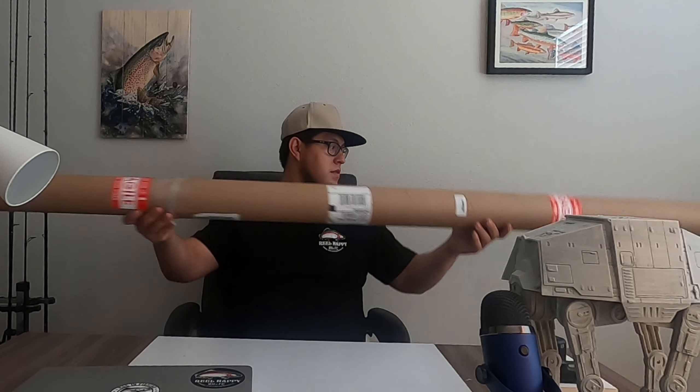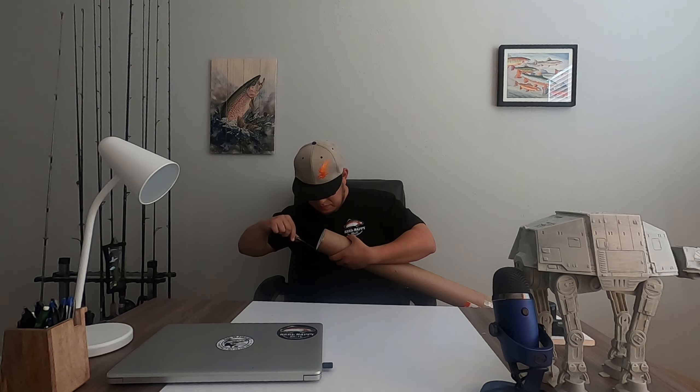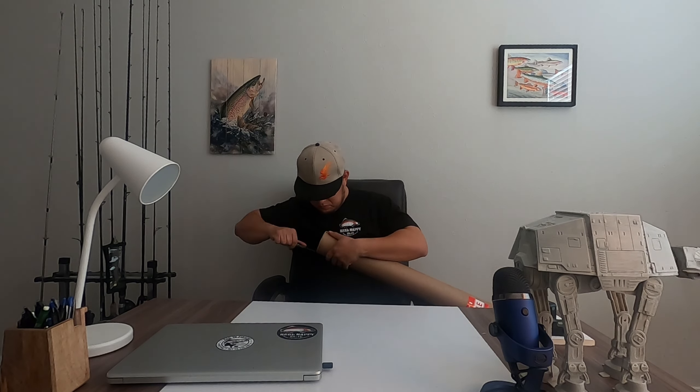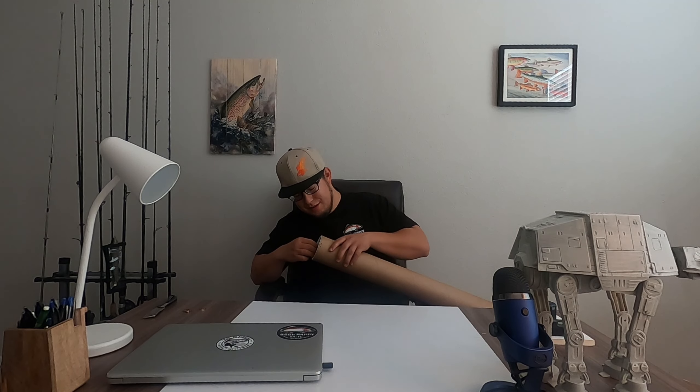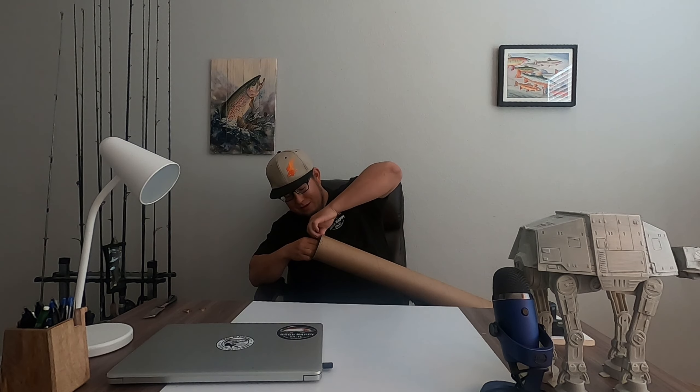I've never actually held this rod before. I've held other models in this company's line, but not this one. I've just heard it's one of the better ones to get your hands on. Enough talking — let's open this box. Got the little staples off, really excited to bust this rod out.